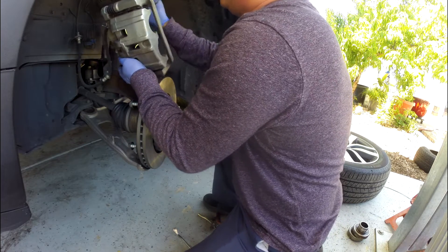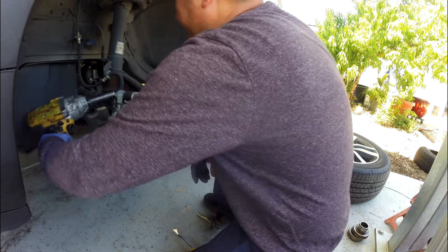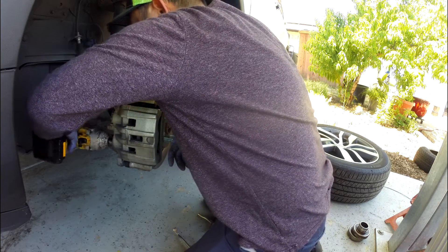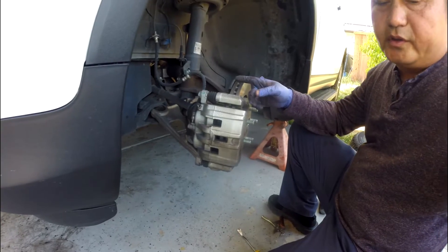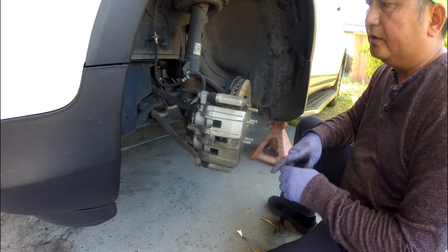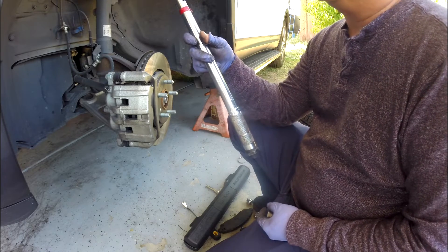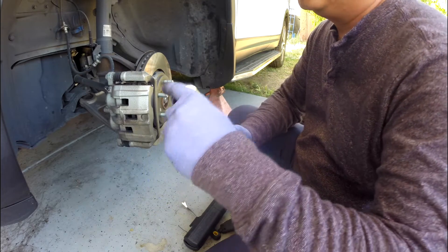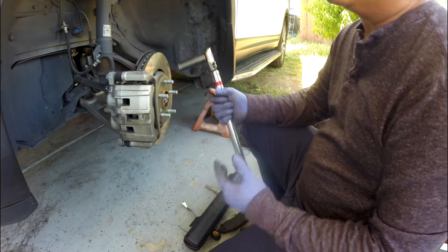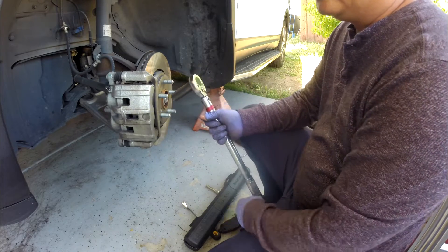Now it's time to put this one back in there. I'm going to fast forward a little bit. Same thing down here. I'm going to torque the 19 bolt here to 53 foot-pounds. If you don't have a torque wrench, you can rent one — or if you don't want to use one, you probably don't have to. For accuracy, you want enough torque to tighten this caliper bracket.